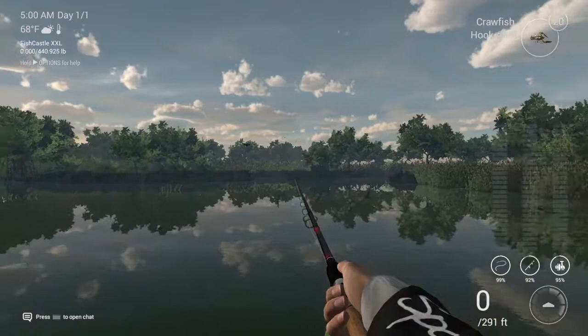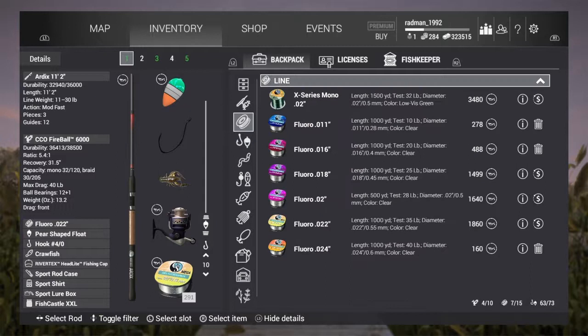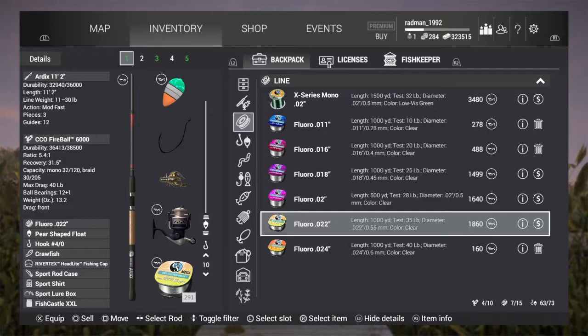Right, first of all I'll be showing you what I'll be using today. I'm using the Ardix 11-2 and the Fireball 6000. As for line, I'm going to be using the Floro Point 022, a pear-shaped float, and hook number 7.